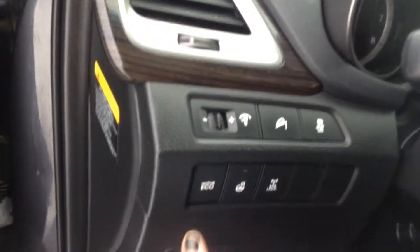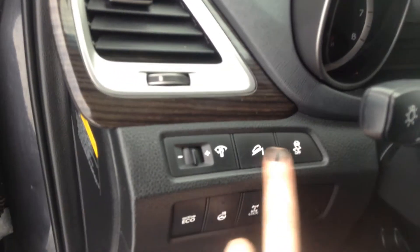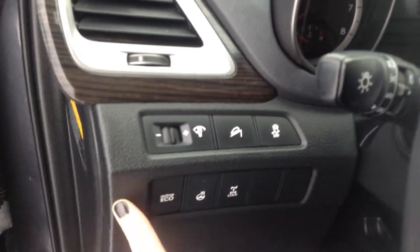You have all your power windows, locks, and mirrors. Here you have your heated steering wheel, your all-wheel drive lock. That's your traction control, downhill brake assist, and your eco mode.